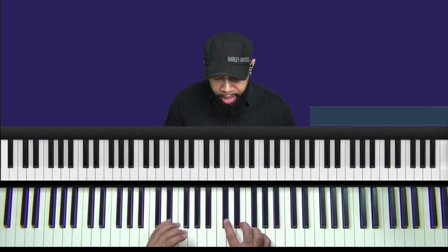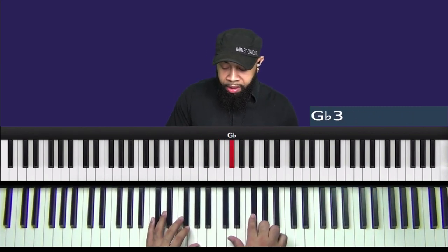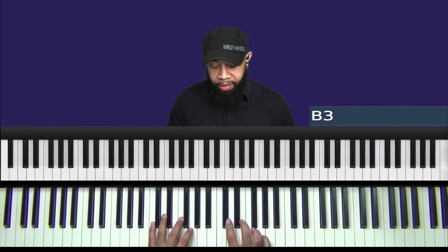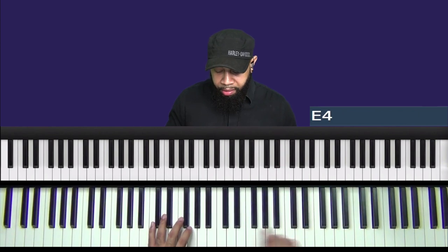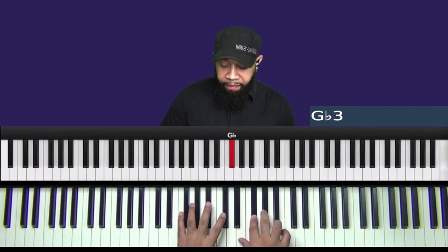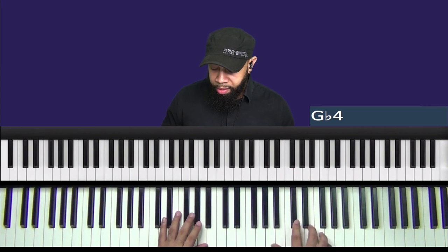Just for an example. All right, let's take a look at this lick. So we have B, D flat, E, G flat, G flat, A flat, and B. All right, now once we get to G flat, then we want to drop back down to E. G flat, G flat, A flat, B, B, B, B, D flat, E, G flat.